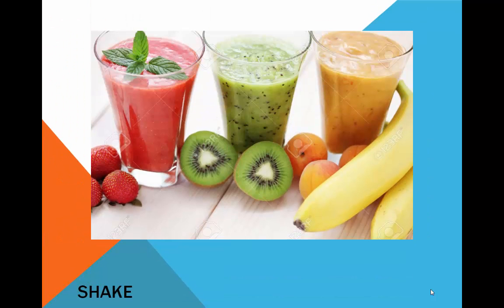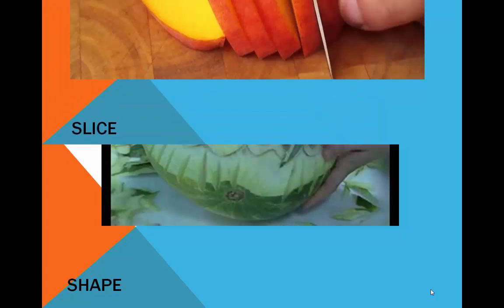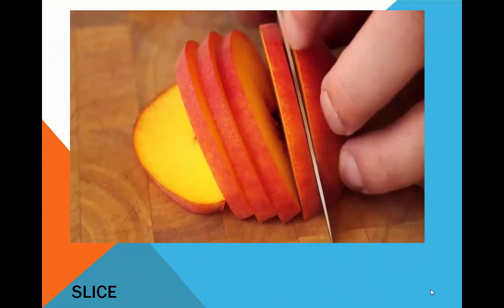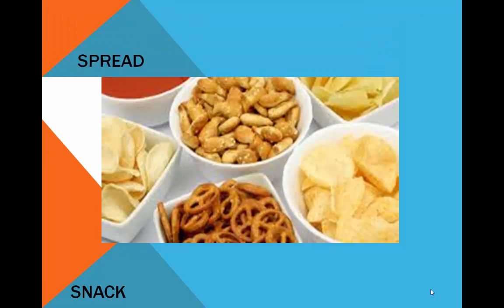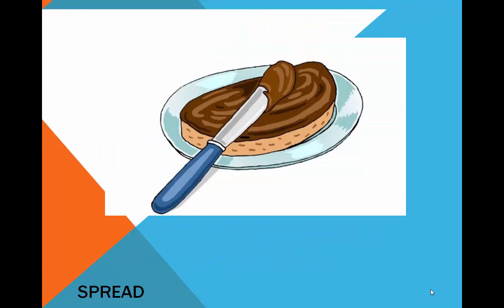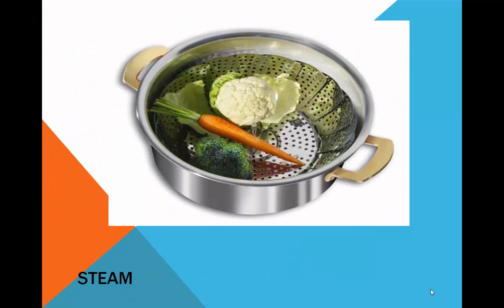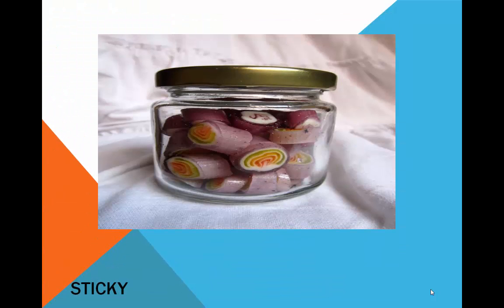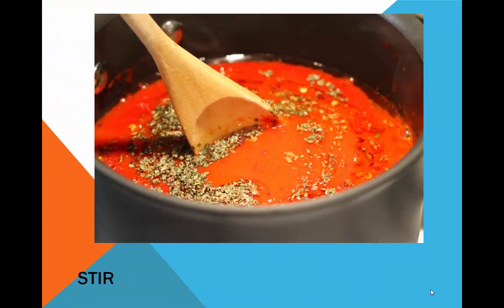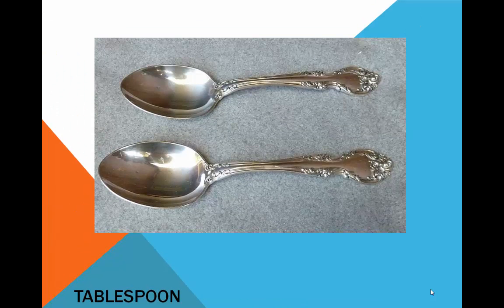Serve. Shake. Shape. Slice. Snack. Spread. Steak. Steam. Sticky. Stir. Stew. Tablespoon.